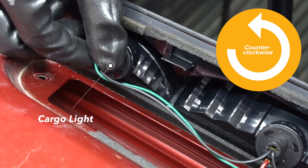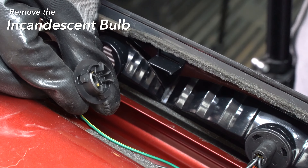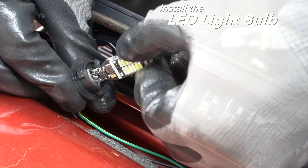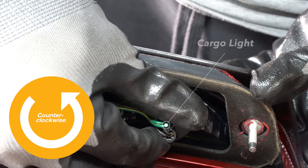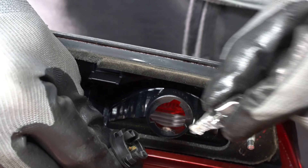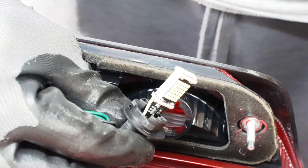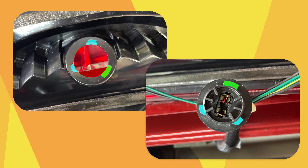Twist the bulb counter-clockwise and remove the incandescent bulb. Install the new LED light bulb. Repeat on the other side — twist the bulb counter-clockwise, remove the incandescent bulb, install the LED light bulb and test it. Remember to align the three tabs upon installation.